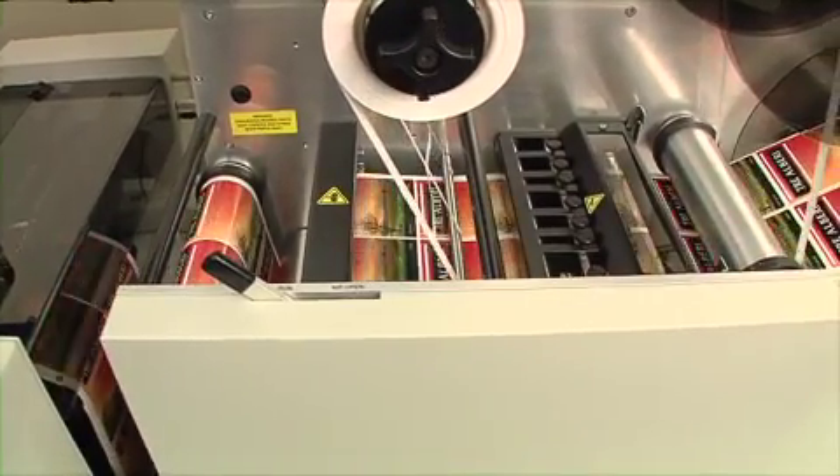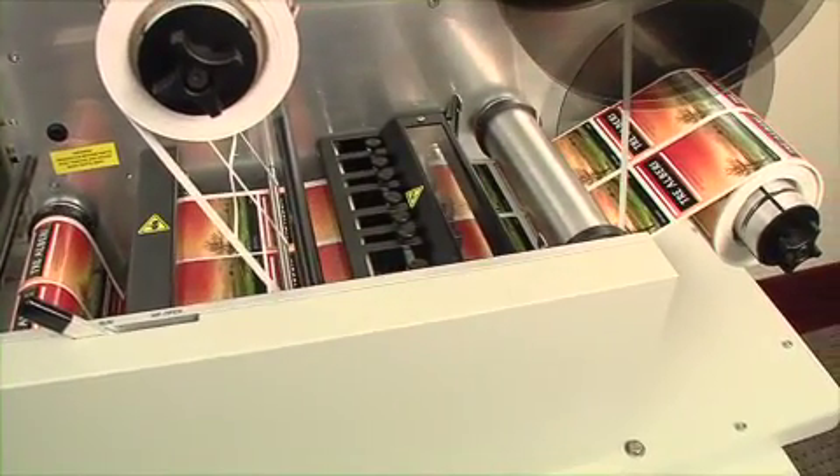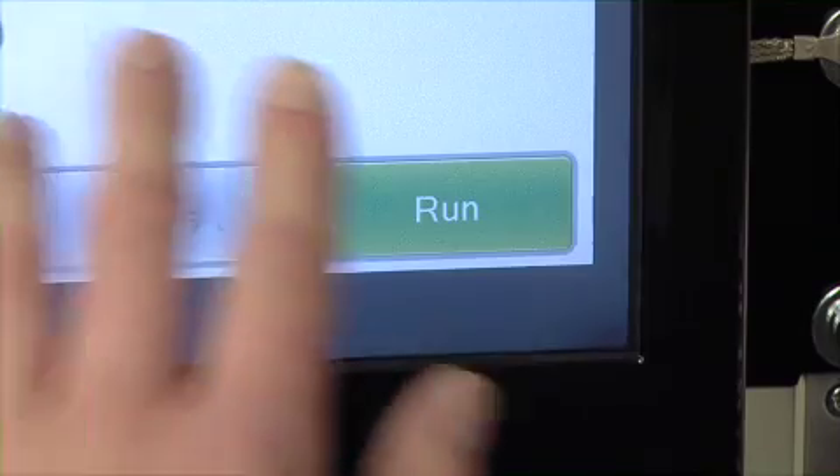Once started, the FX-1200 automatically performs all of the finishing steps needed to create finished label rolls. To begin a job, simply select your cut file and hit run.